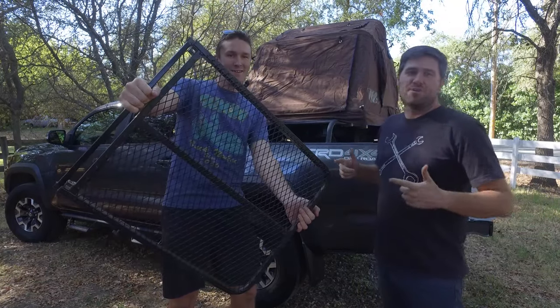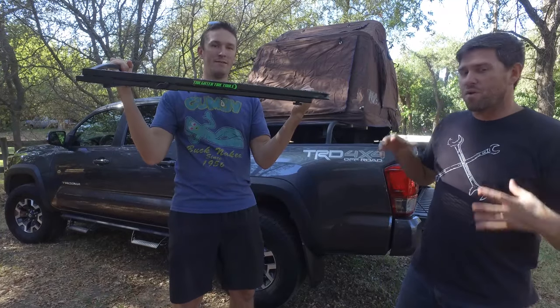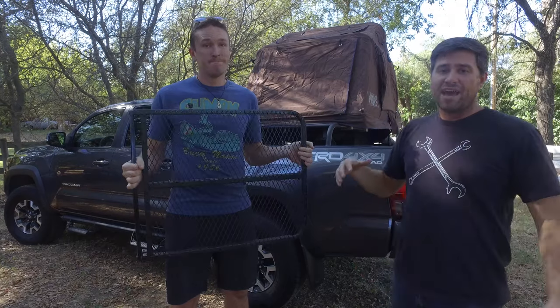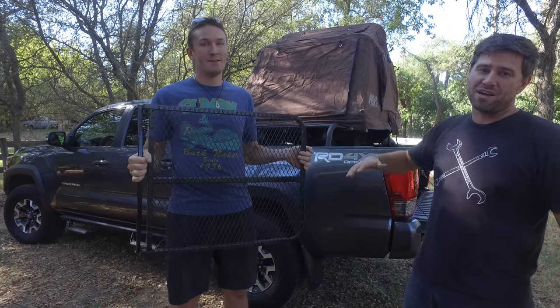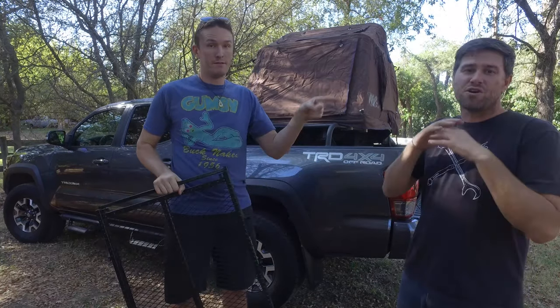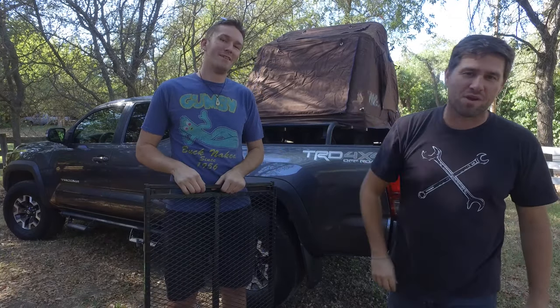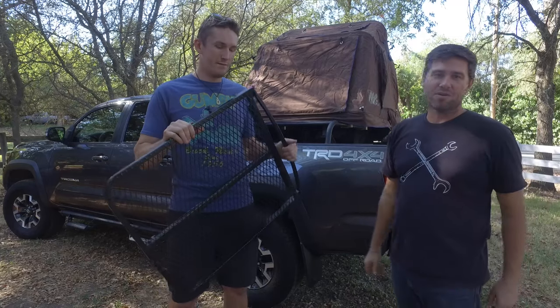the Tire Table is an excellent solution. It will fit over almost every single tire out there on the market, and it can hold an insane amount of weight on it — so you can have all your food, all your whiskey, all your wine, all your parts, all your tools, even the parts of your rig that you're working on on the table.